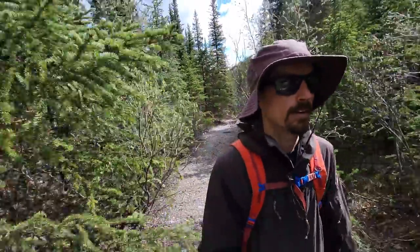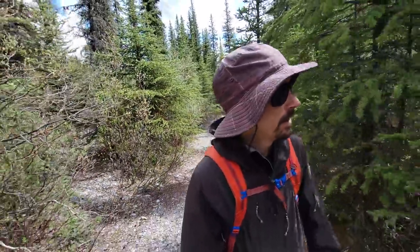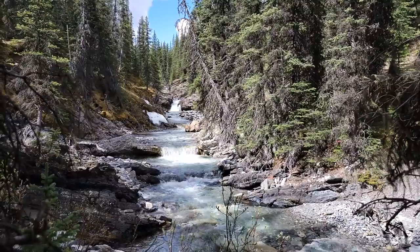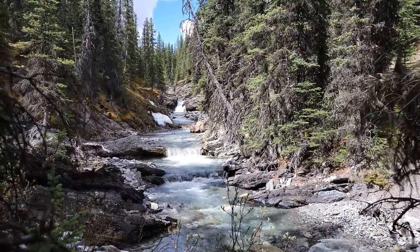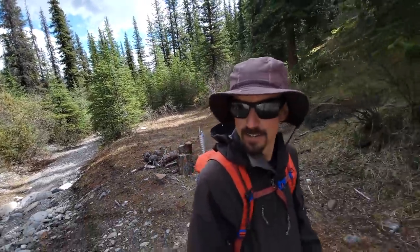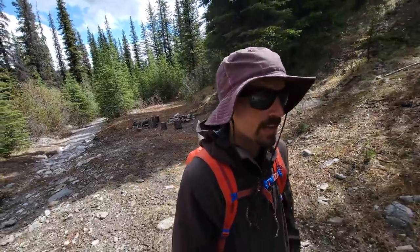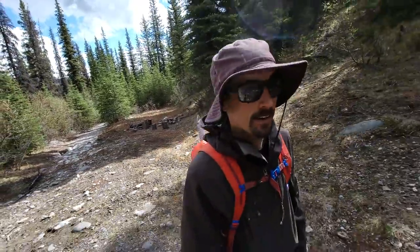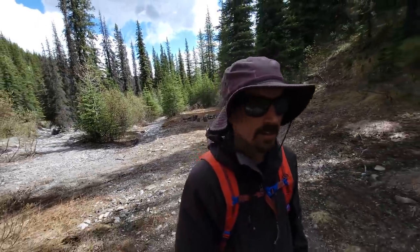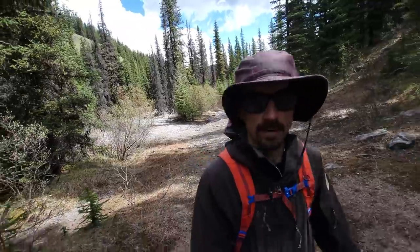I'm pretty far out here right now — south of the Yaha Tinder Ranch, no cell service. It's cleansing my soul. I feel good. There's something to be said about doing objectives like this — it's really immersive. Even when Starlink becomes available for nomads, I'm not gonna bother. That's not the reason why I come out to places like this. I'm not looking for an internet connection here.